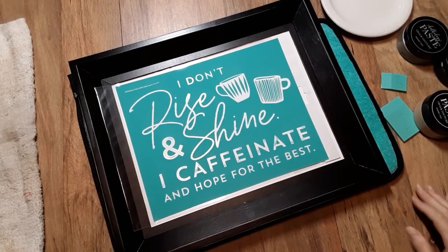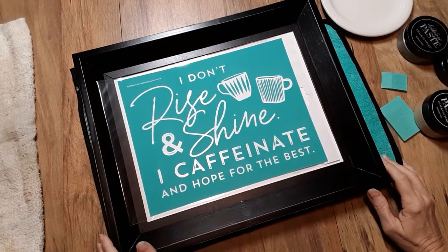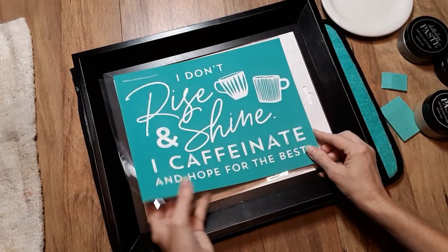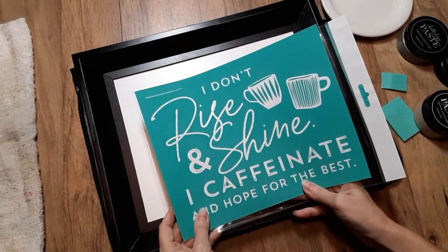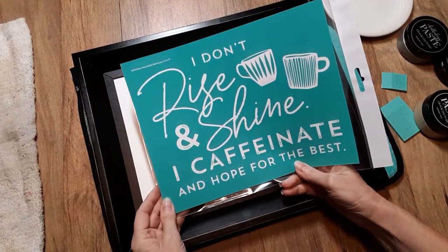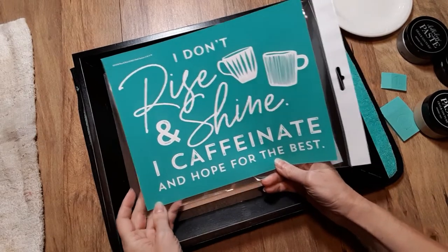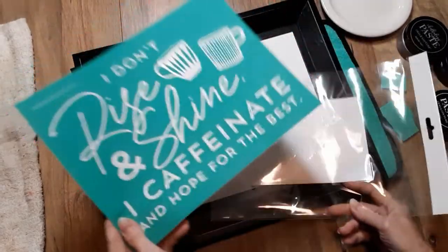Hello everyone, my name is Debra and welcome to my channel Crafty Chalking Creations. I'm an independent designer of Chalk Couture. Today's project is going to be a gift for my son — so if you're watching, act surprised! It's one of those sayings: some of us rise and shine, and others caffeinate and hope for the best. He has a coffee bar, so I thought this would be perfect for him.